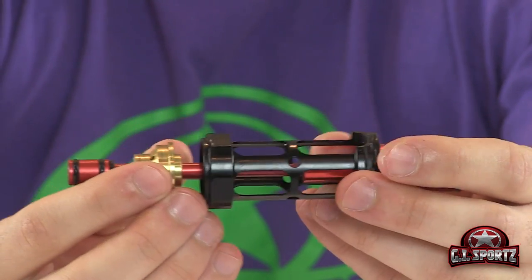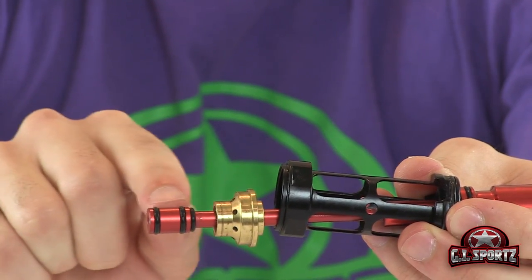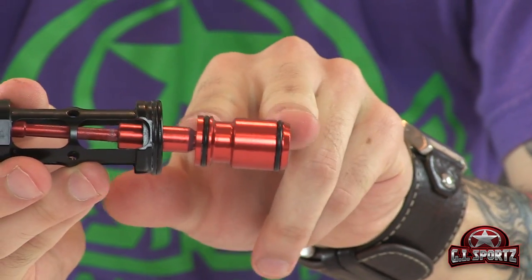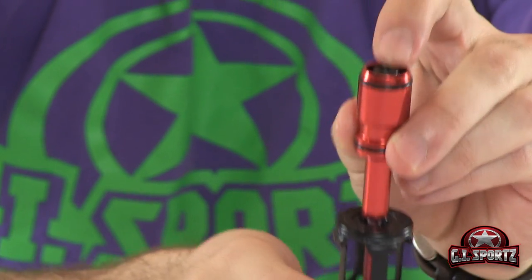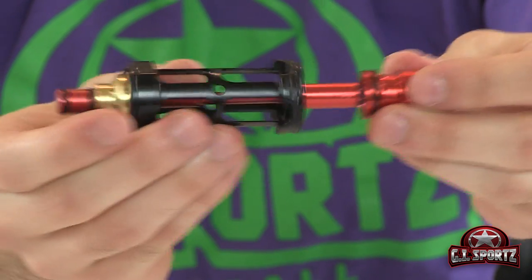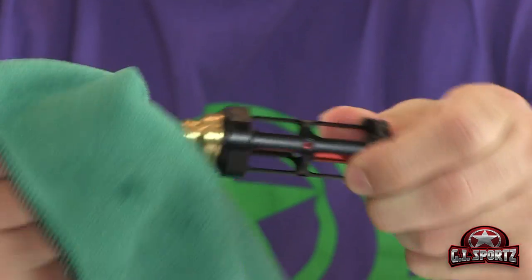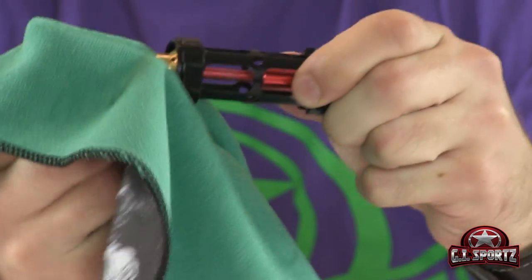The parts you want to look out for wear are this bumper here, these two o-rings, there's an o-ring located on the inside here, and these two o-rings here. It's also a good opportunity to take a look at your bolt bumper just to make sure it's there and in place. Take your microfiber cloth or paper towel and wipe off any excess grease, dirt, or build-up that has accumulated.